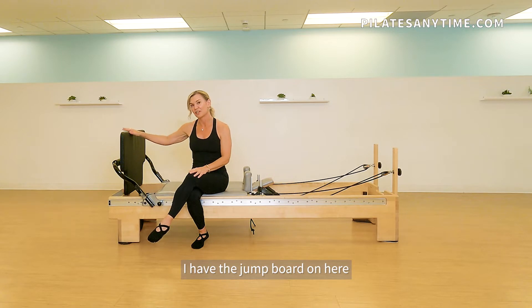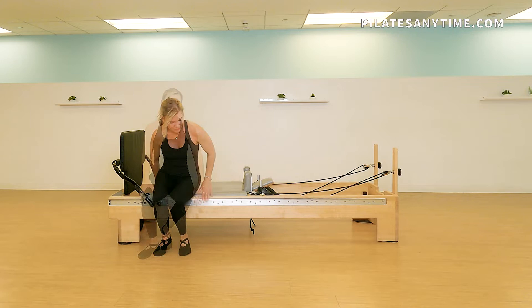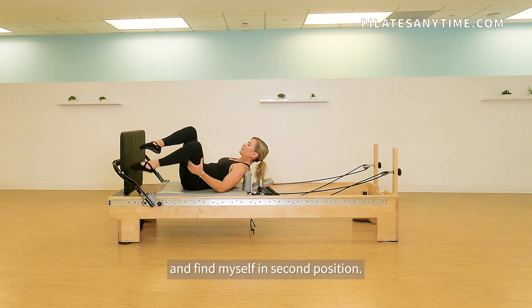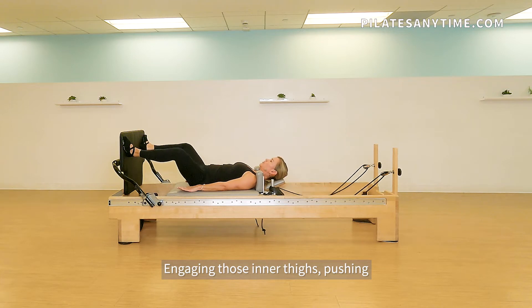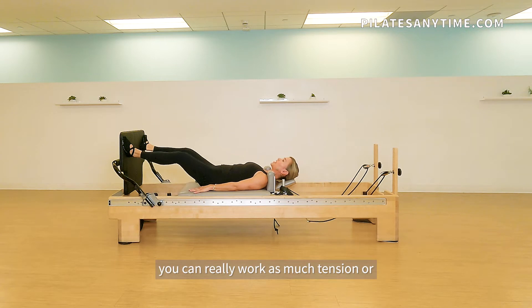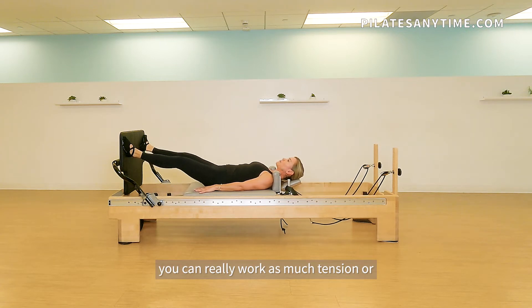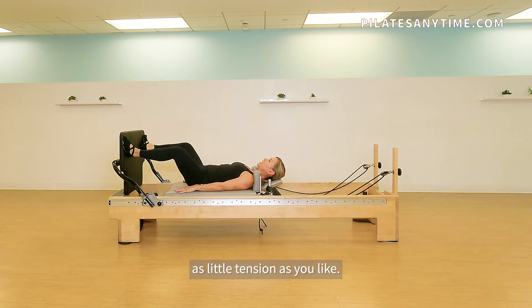I have the jump board on here, and I have my machine set with four heavy springs. I'm going to come on my back and find myself in second position, engaging those inner thighs, pushing and pulling in. With the reformer, you can really work as much tension or as little tension as you like.